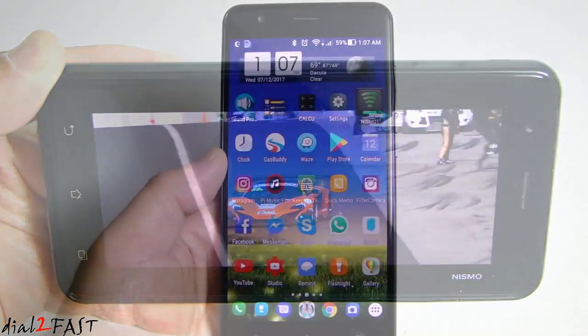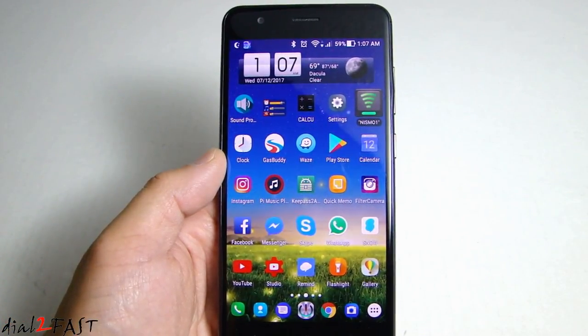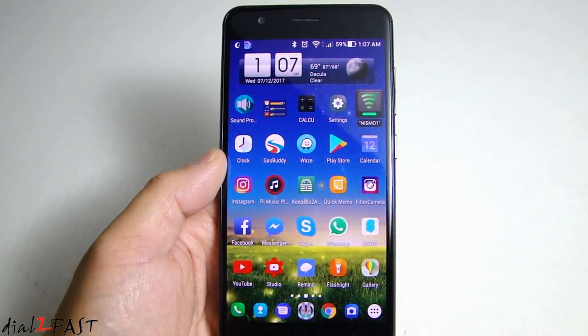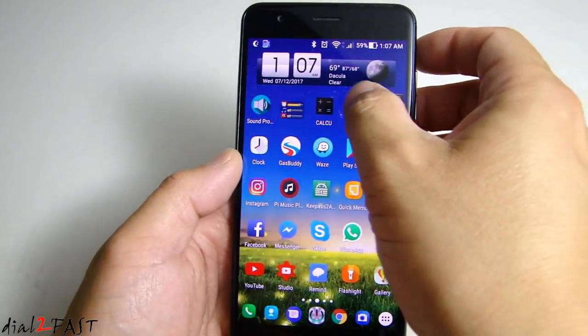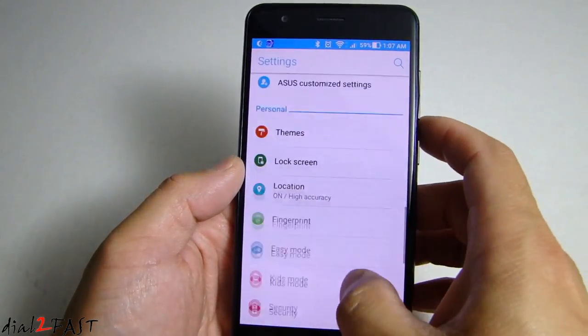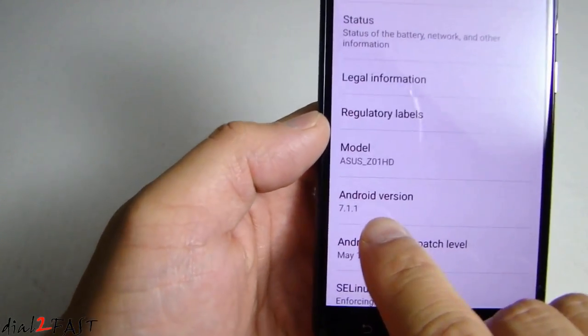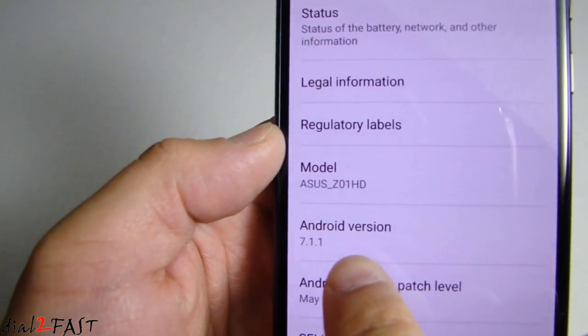At the time of doing this review, this phone came loaded with Android version 6.0.1, which is Android Marshmallow. ASUS did push out a new update for this phone which will upgrade it to version 7.1.1, which is Android Nougat. So let me show you the version number after the update — here you can see Android version 7.1.1.